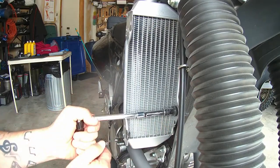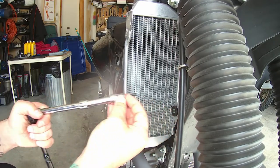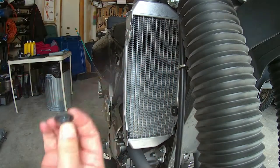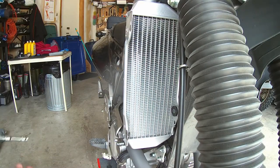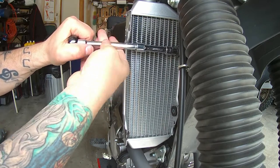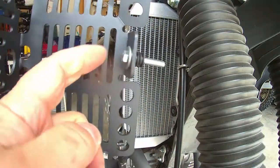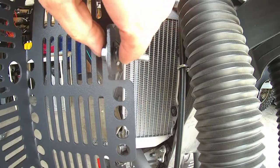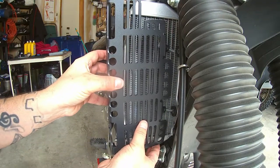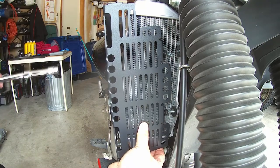All right, take out the stock one. See, they're about a quarter inch shorter. They put the bolt, washer, and these two rubber spacers, and that just holds it in place — plus it fills the gap. They're about a quarter inch longer.